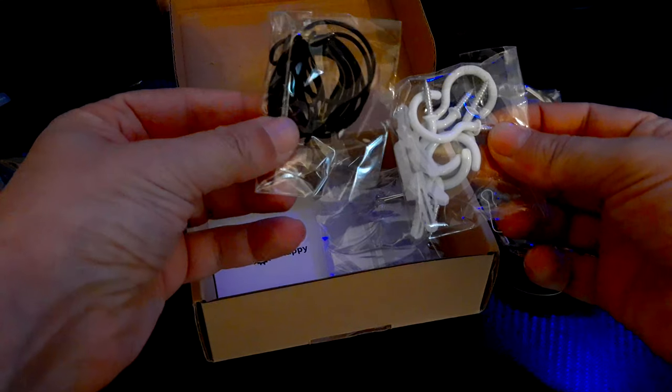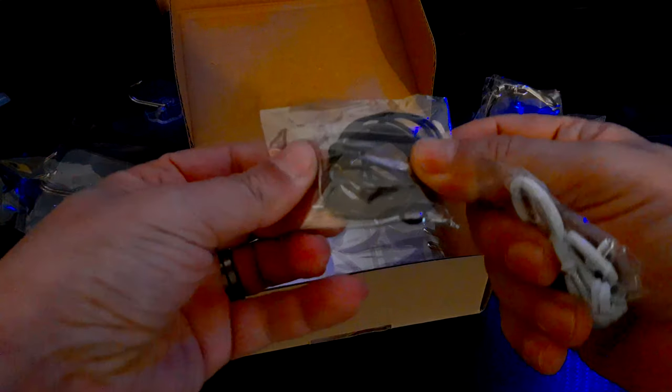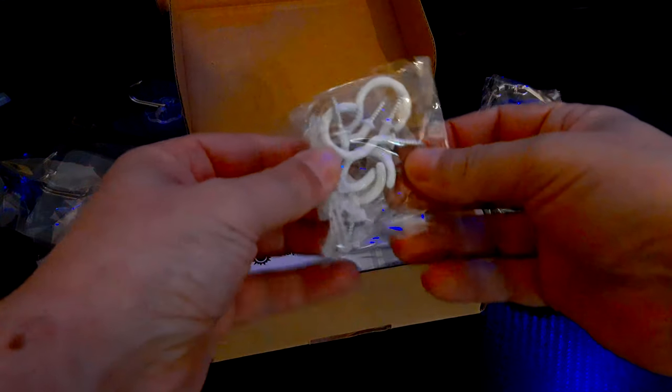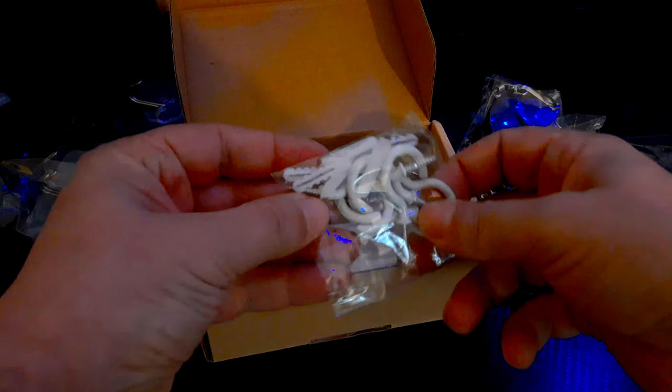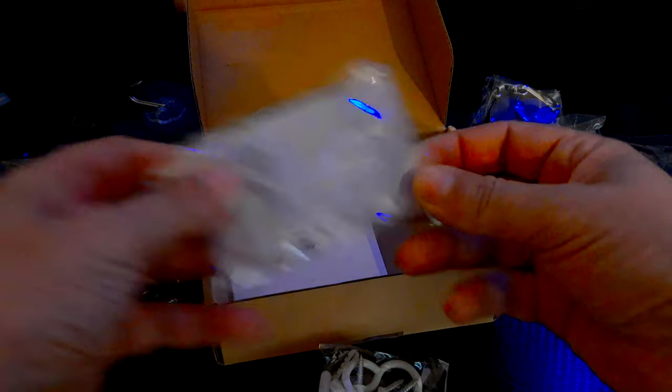You also get spare rubber bands that your cables go through on the pulleys, to replace them if they snap, and some little allen keys to tighten up the small bolts on the pulleys themselves. There are also sky hooks included, plus paperwork with links to the company VIA that made the cable management kit.